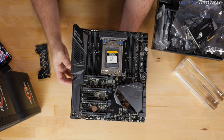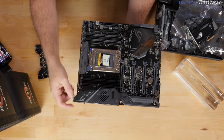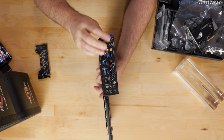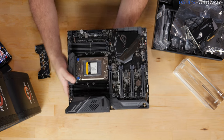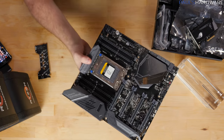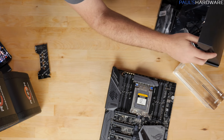This has RGB support, and it's also got a fixed I/O shield on the back, so you can never forget it. I'll leave the plastic on it for now — we'll come back to that in the future. And then that TR4 socket: I get to install my first Threadripper into a TR4 socket very soon, and I'm looking forward to that.